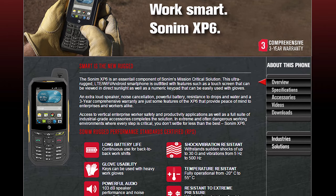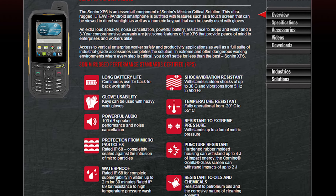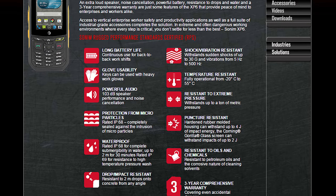Hey, what is up PhoneDogs! BowHD here and this is the Sonom XP6. It's basically a smartphone designed to take a beating. If you head over to their website, it says that this device can withstand a lot of pressure, some extreme temperatures, along with being able to withstand all sorts of drops and scratches.